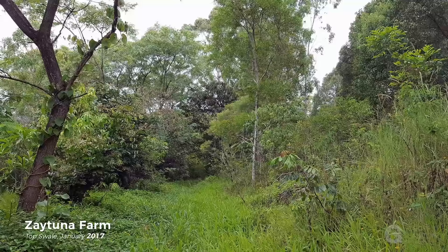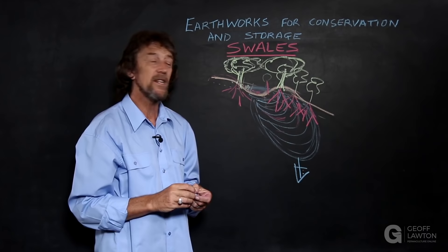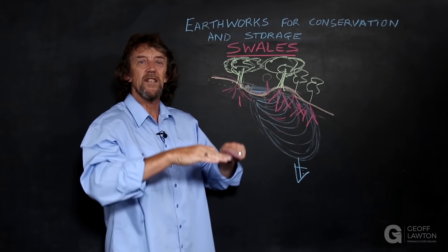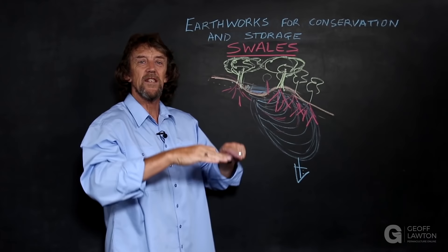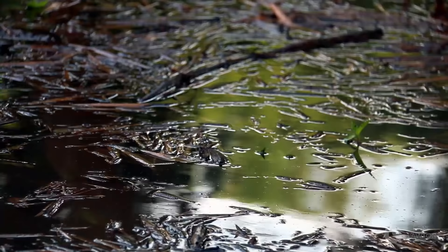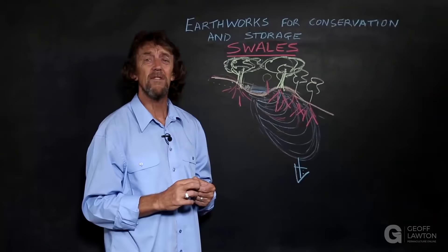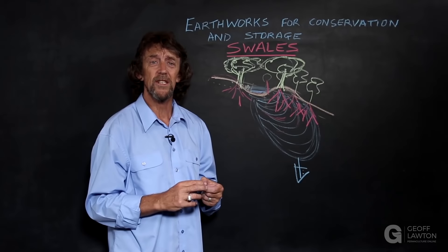Essentially swales are always perfectly dead level with no water flow. Water sits passively, rises like a tide and then soaks in. They're not compacted and they're not sealed — they're made to soak. They're uncompacted. Swale width and depth can vary in relation to the size of a property — small properties, small swales of course; large properties can be quite large.